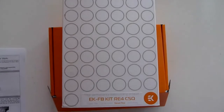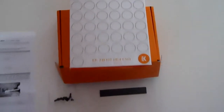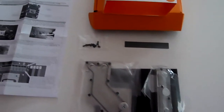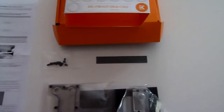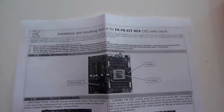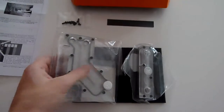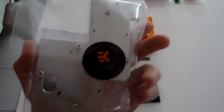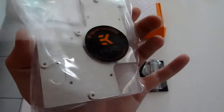Now for a closer look at the motherboard water block. This is the EK FB kit RE4 CSQ — it has the new CSQ design. It's the Nickel Plexi version. It comes with mounting components and a thermal pad. You also have a complete installation manual that I recommend you follow in detail. This is the X79 chipset water block. Nice frosted plexi top, nice EK logo. Always nice and shiny.